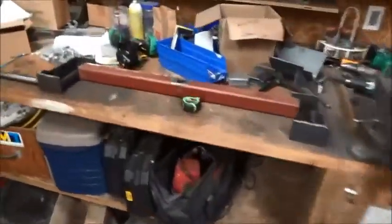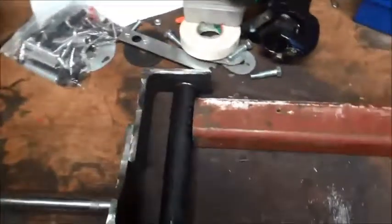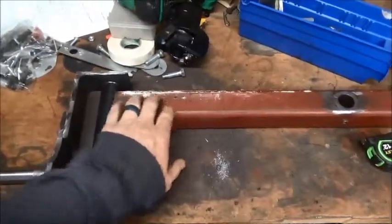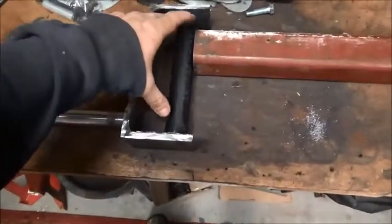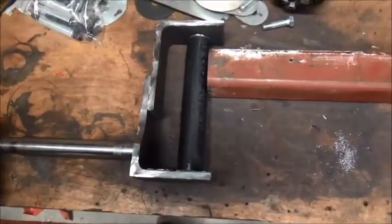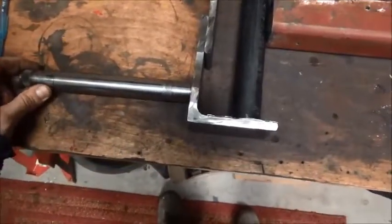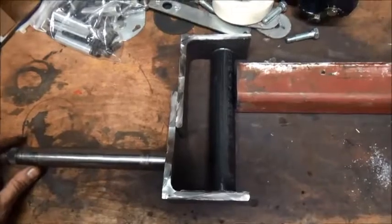Got those drilled out finally. This is kind of the setup I'm going to go with. This is the arm I had on the mini semi. I'm going with a longer piece here — I'm going to make this C-shape thing with a one inch axle sticking out of it to mount the hubs on.